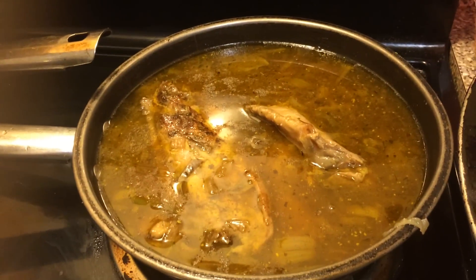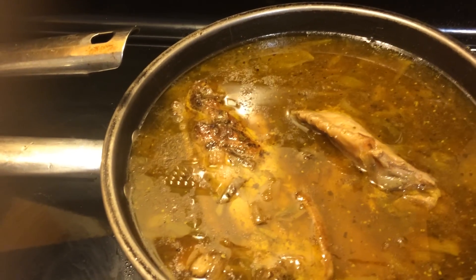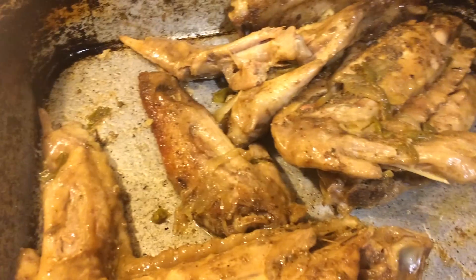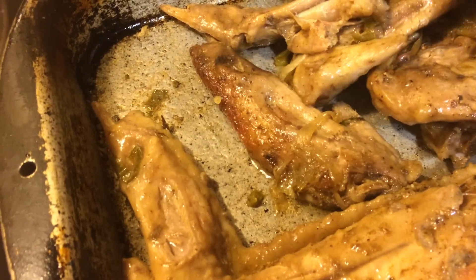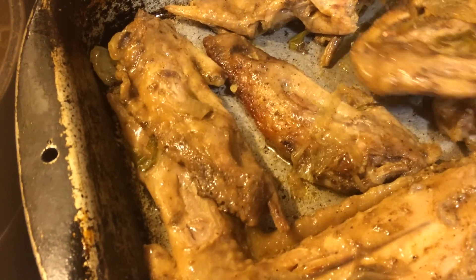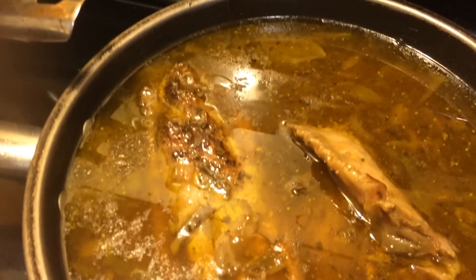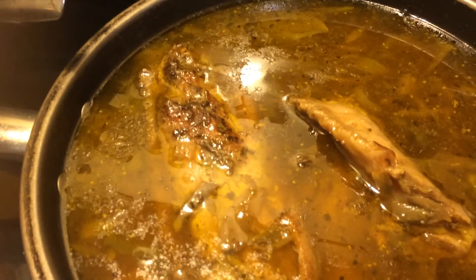Hey guys, it's your girl Risa coming to you really quick with a video of my finished product. I have finished cooking my turkey wings and I drained all the juice out — the onion and bell pepper, all that good stuff — and added it to this pan with some more chicken broth and beef broth.